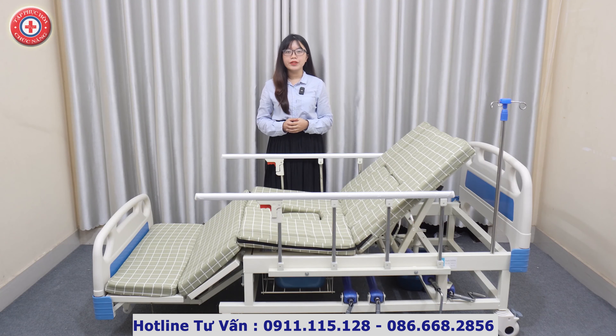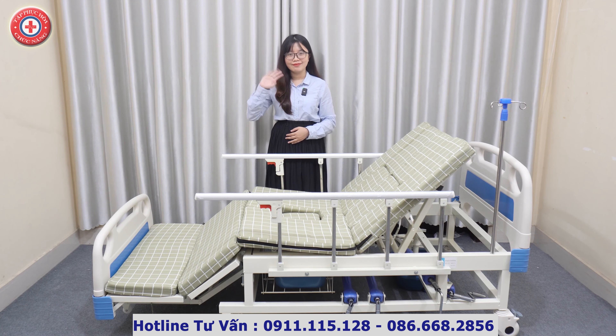Chúng tôi vừa giới thiệu chi tiết về mẫu giường y tế đa năng có mã hiệu A011 của công ty trách nhiệm hữu hạn thiết bị y tế Huê Lợi. Với những tính năng tiện lợi như trên, chắc chắn rằng mẫu giường y tế này sẽ giúp chúng ta chăm sóc người nhà tốt hơn, giúp cho cha mẹ người thân chúng ta có một cuộc sống thoải mái nhất khi cần sinh hoạt trực tiếp trên giường bệnh. Nếu quý vị và các bạn có nhu cầu, xin vui lòng để lại số điện thoại dưới phần bình luận hoặc liên hệ trực tiếp tới số điện thoại đang hiển thị trên màn hình. Phục hồi chức năng Huê Lợi xin chân thành cảm ơn quý vị và các bạn đã quan tâm và theo dõi. Xin chào và hẹn gặp lại.